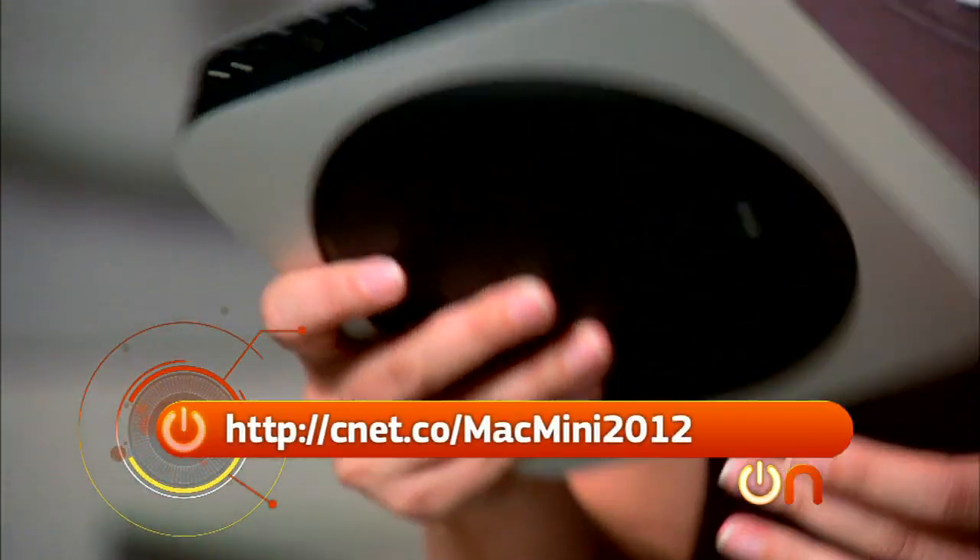Unfortunately that's not happening, but if you own all your iTunes movies or download from Amazon, this is a great web-enabled, fully functioning computer to make part of your home theater package. Check out our CNET review on that, and happy shopping.